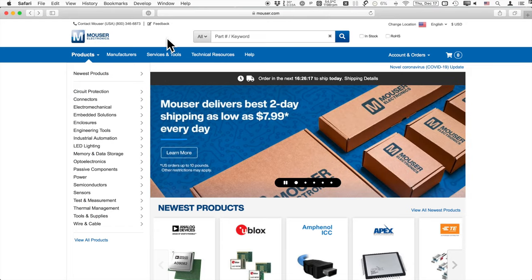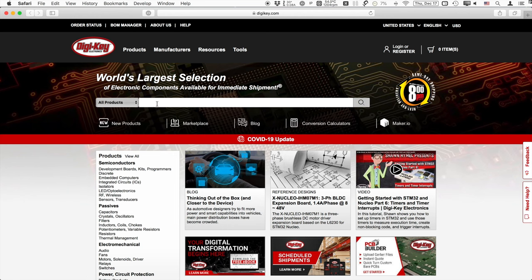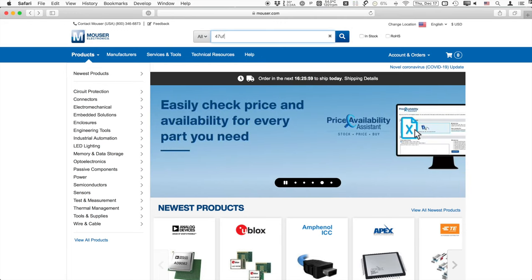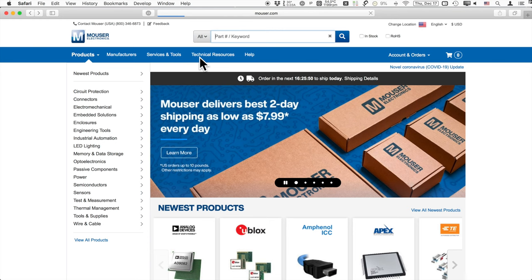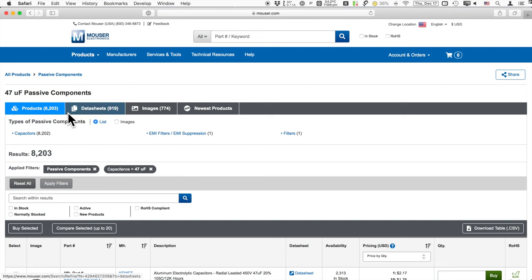Now here we are at the Mouser website. I'll give you a basic overview and compare it with the DigiKey site. The DigiKey site is largely comparable — it has a search bar just like Mouser. Let's search for 47 microfarad capacitors. Mouser immediately asks if you want to search for a capacitance or a capacitance range, and we choose capacitance. The only thing I don't really like about Mouser is how long it takes. We see a screen that shows 8,202 pieces in the capacitors category, and we'll go ahead and click in.